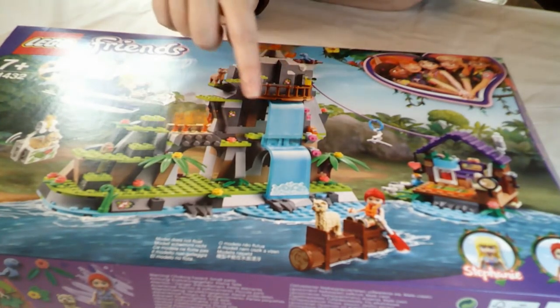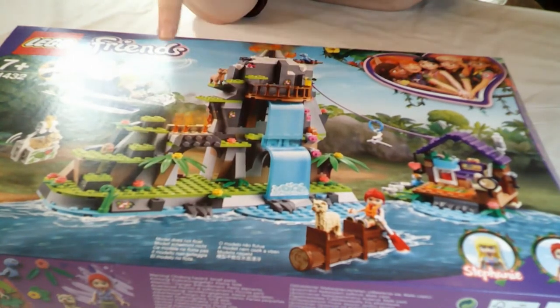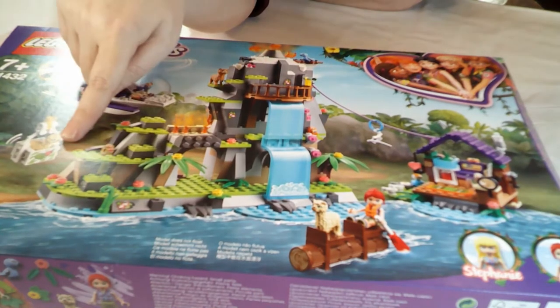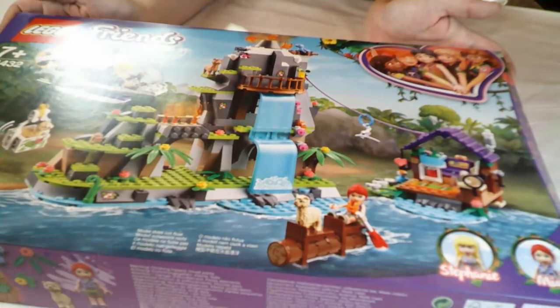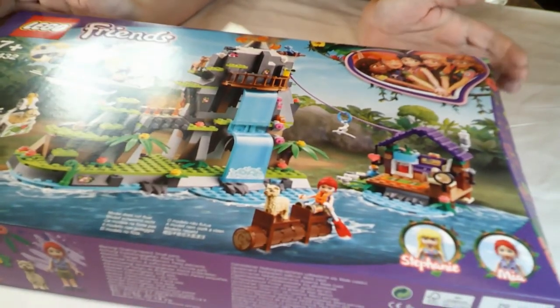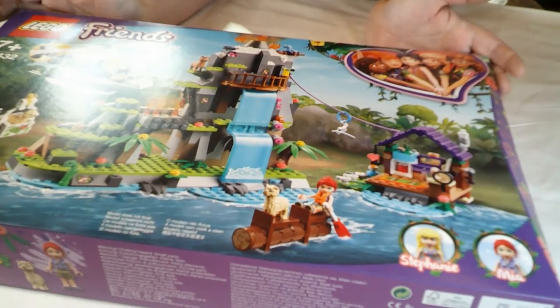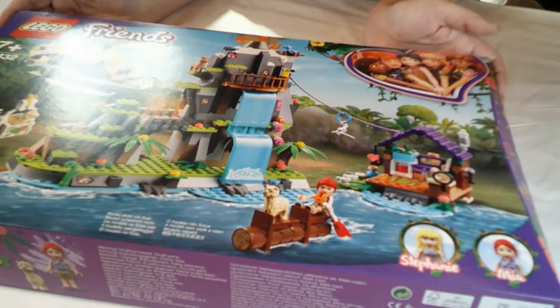Just from looking at the back you can see there are some quite big molded pieces - you've got the waterfall bits, which is what I wanted it for, a little mountain build, a couple of sheep. All sorts in there, but it only comes with two minifigures, which is again one of my issues with the Friends sets - not enough minidolls to make a proper playset.